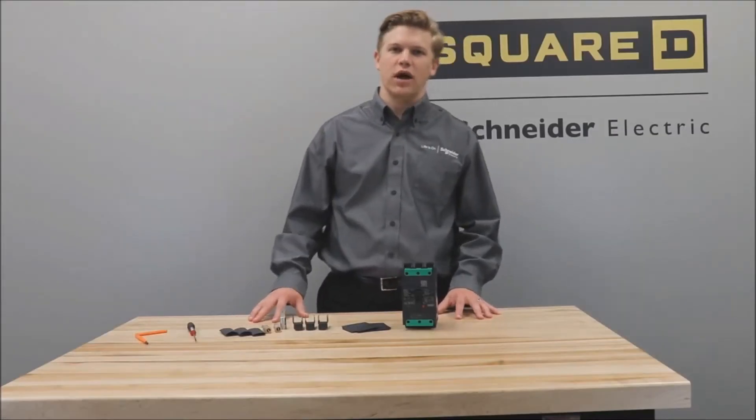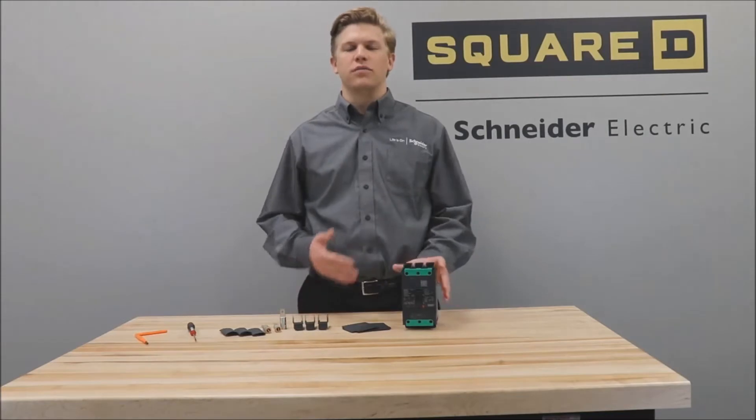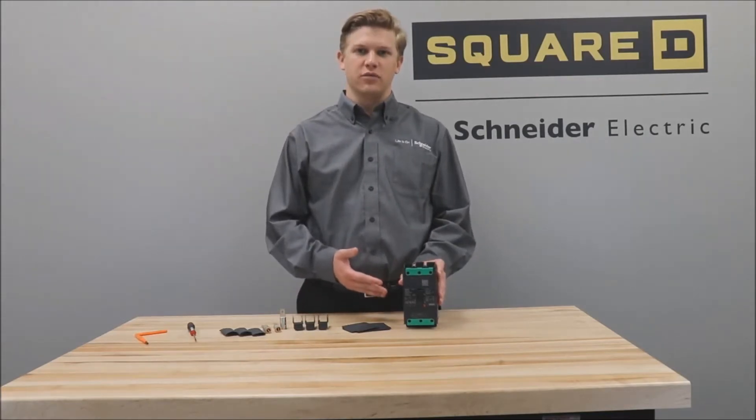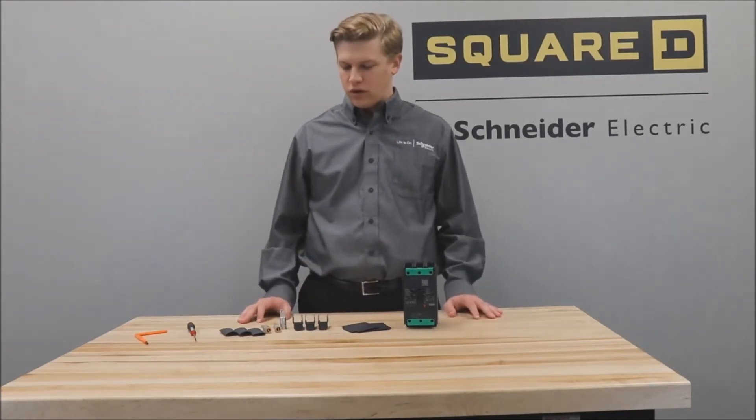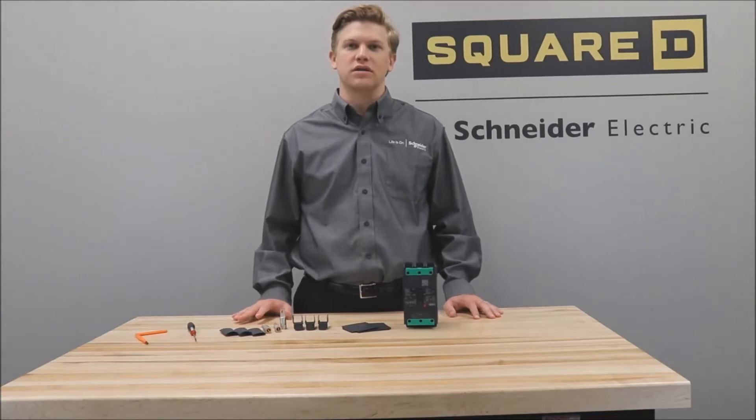In this video we'll be showing you how to install the compression lug kits onto a power packed B frame circuit breaker. For this video we are using the copper compression lug kit. However, there is also an aluminum compression lug kit that would be installed in the same way.